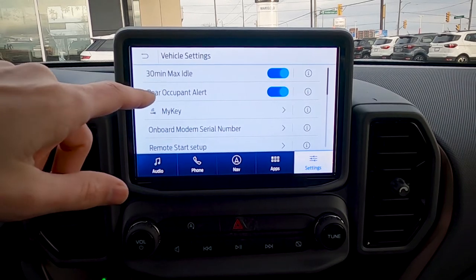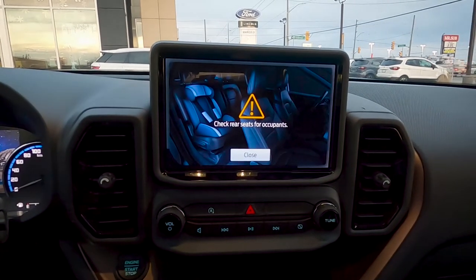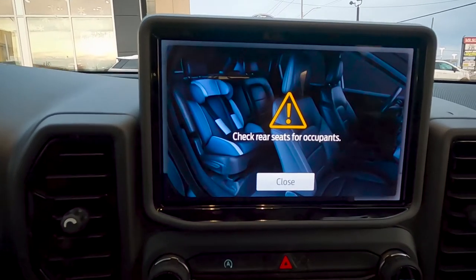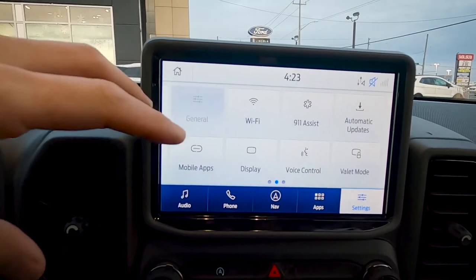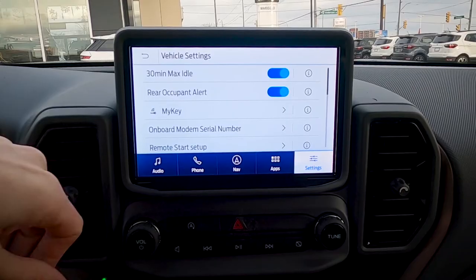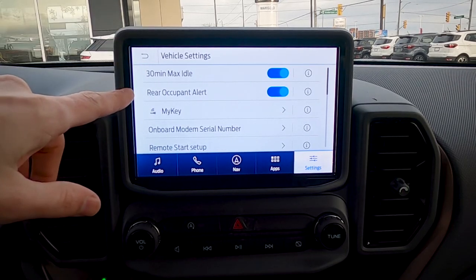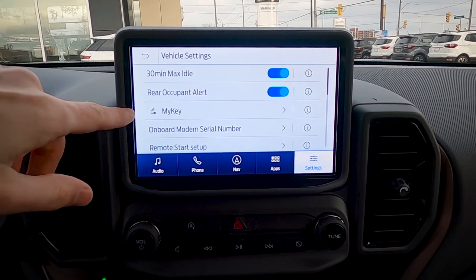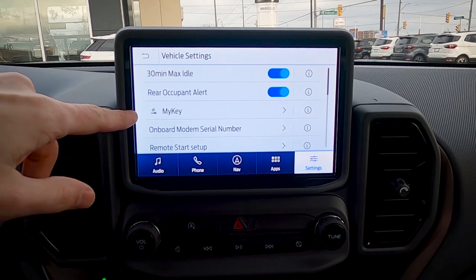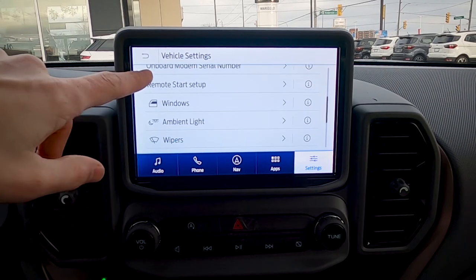Rear occupant alert is a really neat feature — when the vehicle is turned off, it reminds you to check the back seat for anyone left behind. It's a simple message but very useful, especially if you have young kids. MyKey gives you the ability to set limitations for individual key fobs — things like a maximum speed, or requiring the seat belt to be buckled before the radio turns on — really useful for lending the vehicle to a younger driver.